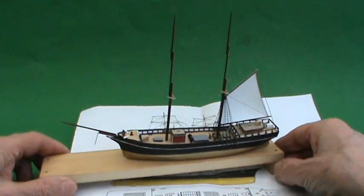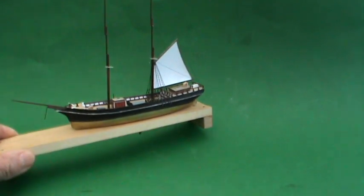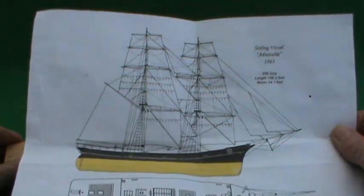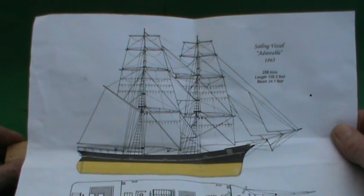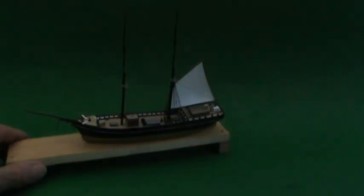Here's the latest model as far as it's got. It's a small brig which was built in 1863. It only lasted about three years and it was wrecked in 1866.